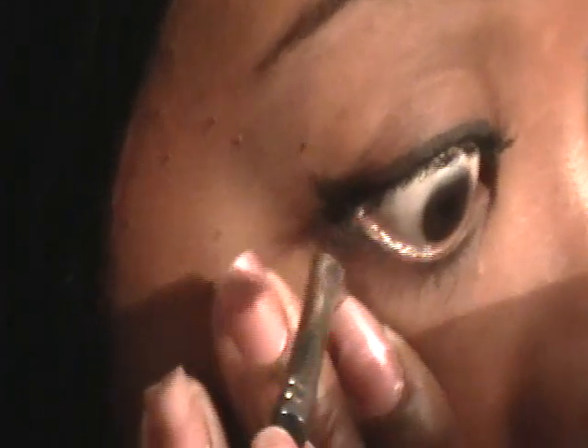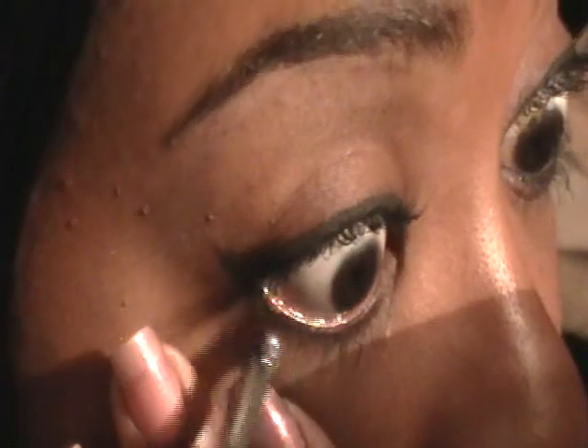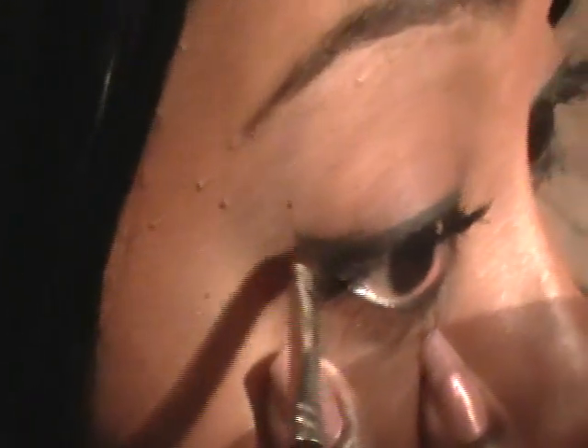Gently hold your eye down and begin to line that water line. By holding it down, I'm also preventing tears from making the product smear, which a lot of people have difficulties with. Just hold it down and take it all the way into the tear duct. Hold down for a few seconds just to give it a chance to dry, then release.